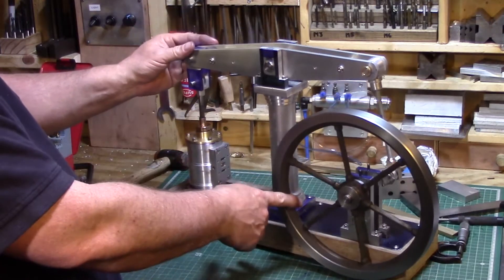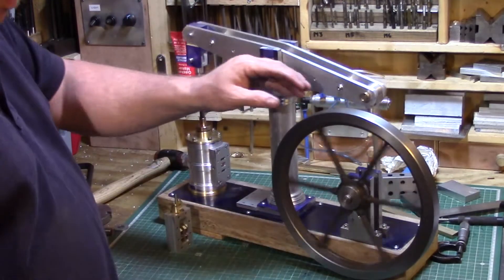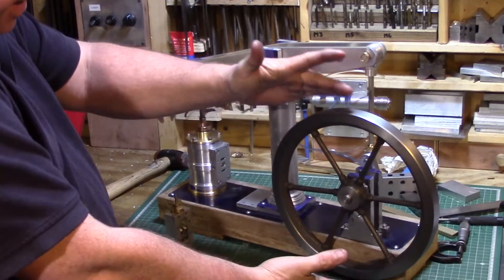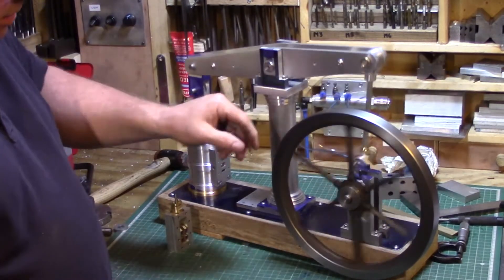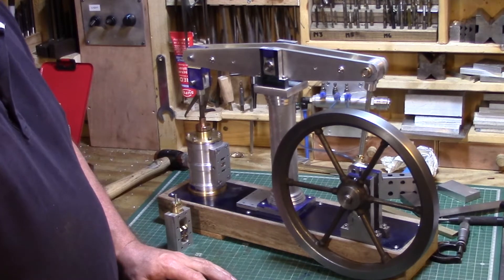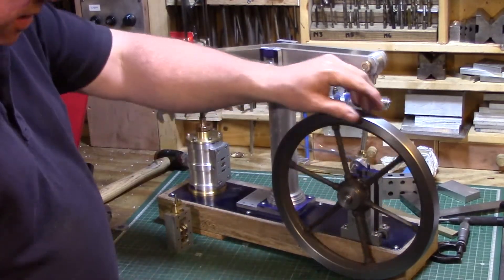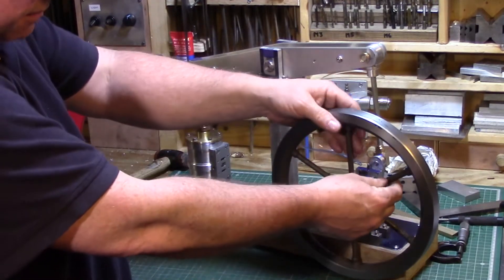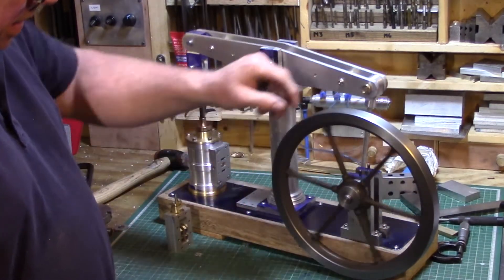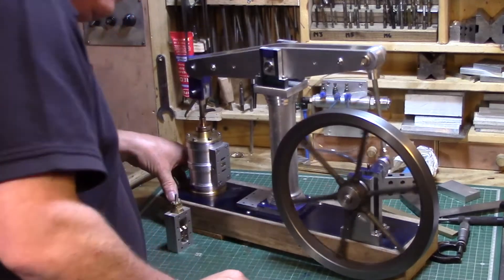It runs quite sweet actually. It's a 12-inch beam - 12 inches between centers - with a 10-inch cast iron flywheel. That was the only bit I've bought as a casting, and I've turned it up. It's about the biggest size I can fit on my Myford ML7 lathe. I had to build a plywood face plate to be able to turn it. It runs reasonably true - it's out by about a millimeter due to flexure when clamping it up.